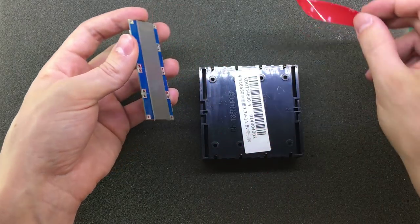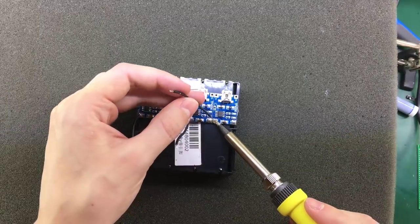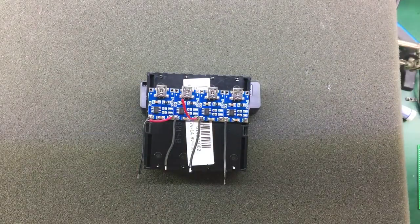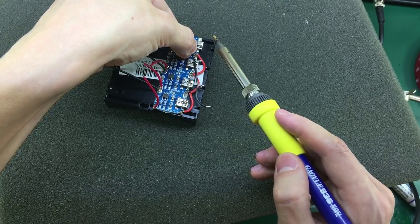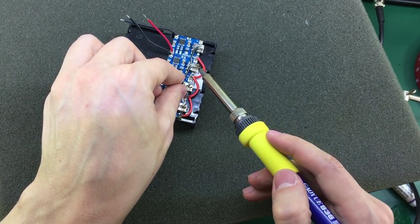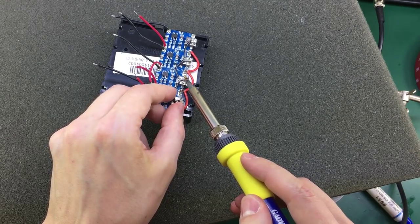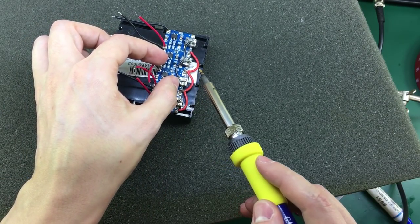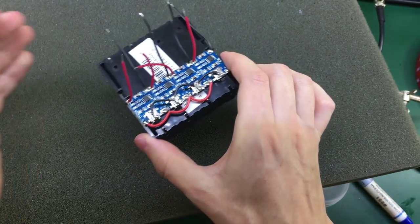Next I'm attaching the four charging modules with some double-sided tape to the battery holder. Then I'm soldering wires from the outputs of the charging modules to the battery holder tabs, and also paralleling the inputs of the charging modules as they will all be supplied from the same 5 volt input. For the output, make sure you use wire that can handle the maximum 1 amp current and get the polarity right. For the input, make sure to use wire that can handle the added parallel input current value.